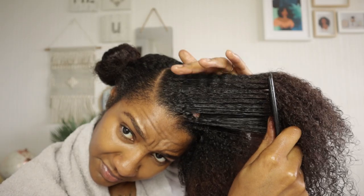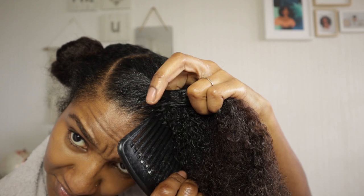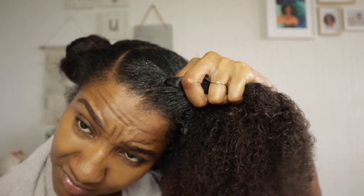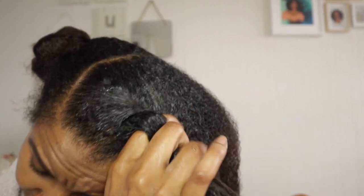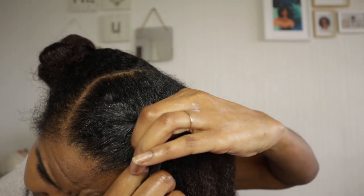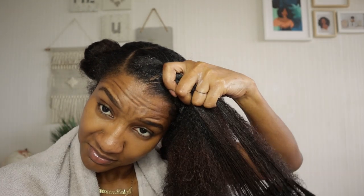The reason I'm choosing flat twists is because I feel this is the best protective style to grow my hair. The twists are looser than cane rows or cornrows, therefore putting less stress and tension on my hair. Flat twists can be a little tricky, so I've also done a cornrow version of this style which I will link in the description box down below.